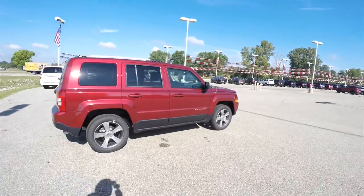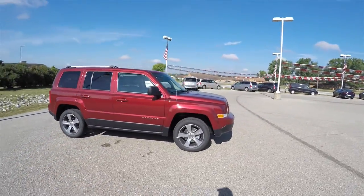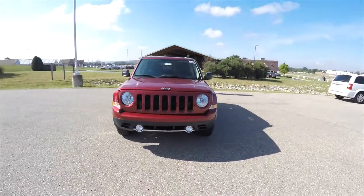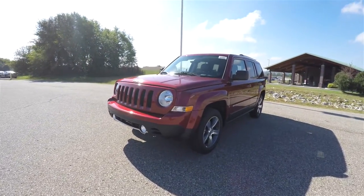This does conclude our quick walk around and look at this brand new 2016 Jeep Patriot High Altitude Edition. If you have any questions or would like to see this vehicle, please contact our showroom. Our friendly sales staff are happy to answer any questions you may have. As always, thanks for watching.